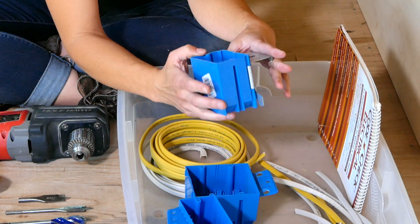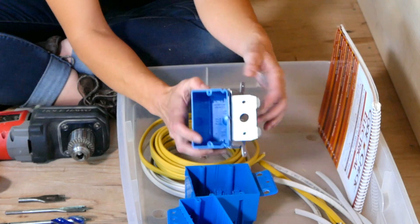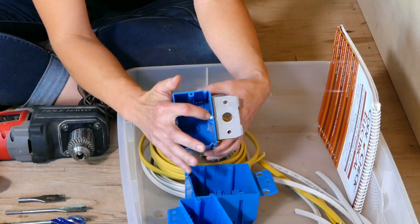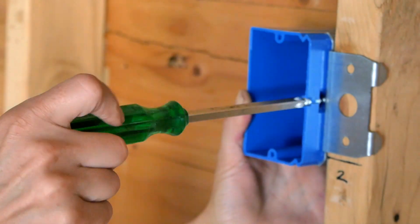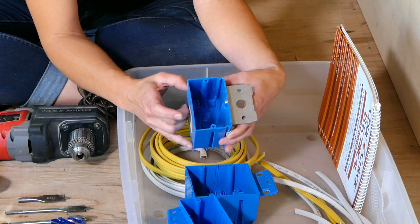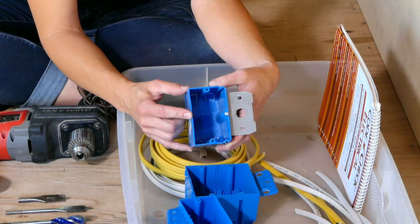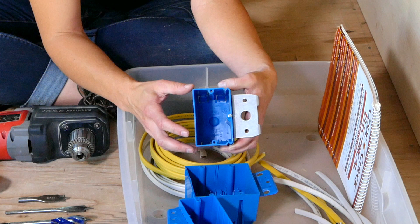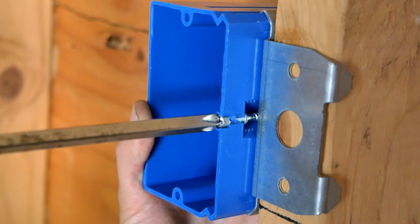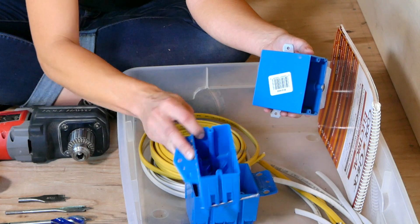One of the beefiest options out there — and this is a really great thing for tiny houses — is a box with a metal bracket that attaches to the stud. It's got a little screw that lets you turn and adjust the depth of the box within the wall. This is especially nice for a tiny house if you don't know yet what you're going to sheathe your interior walls with — whether it's drywall, shiplap, or something else — you can install these and then adjust the depth later.